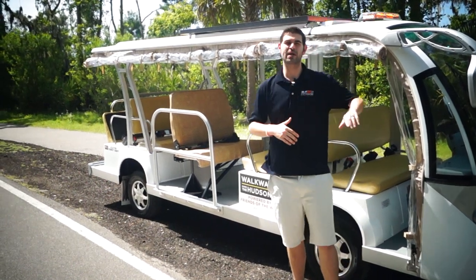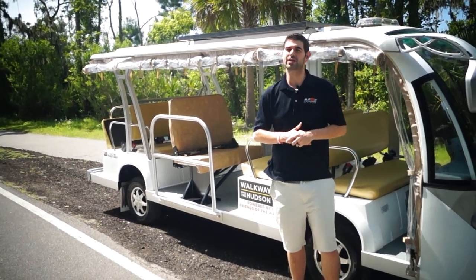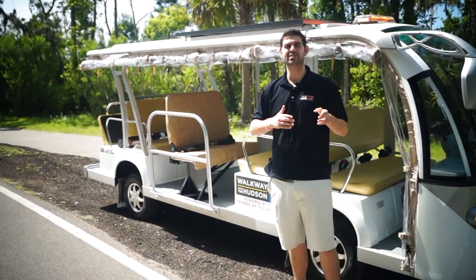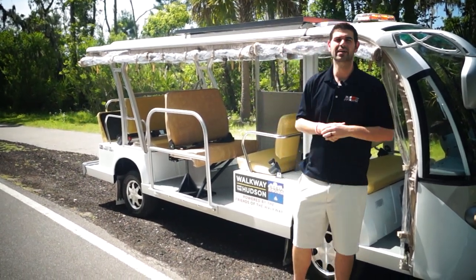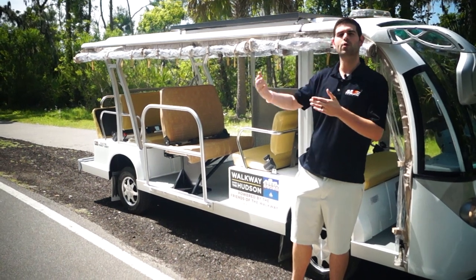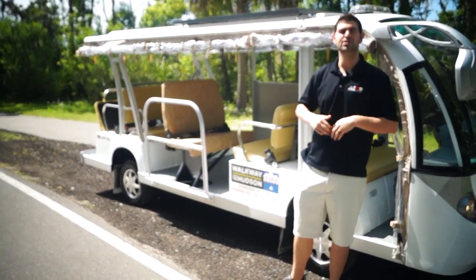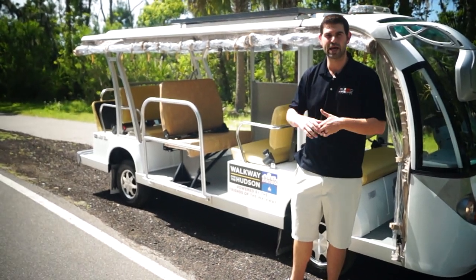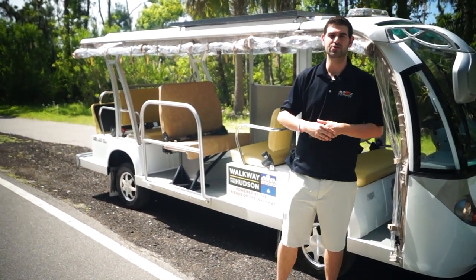We do a lot of solar panels especially on these big guys, the trams, but we can do them on any of our vehicles. They extend the range anywhere between 8 to 10 miles depending on sunlight, but the really good thing is it's always recycling and charging the battery. So it not only extends your range, but it also should extend the life span of the actual battery pack that you use.